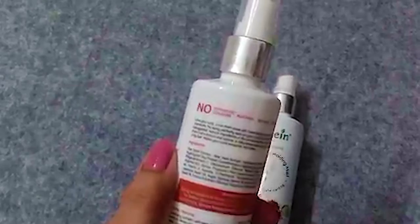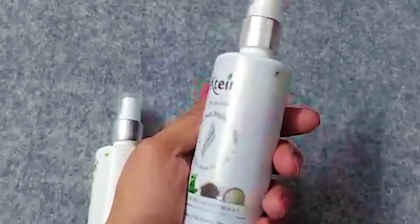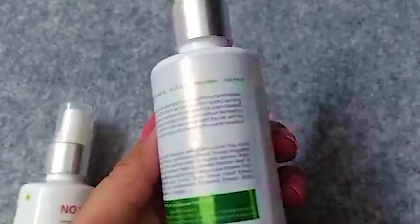After that I'm going to use the Cateen curl defining spray, then I'm using the Cateen natural hair holding mist and I'll just spray down the first section.